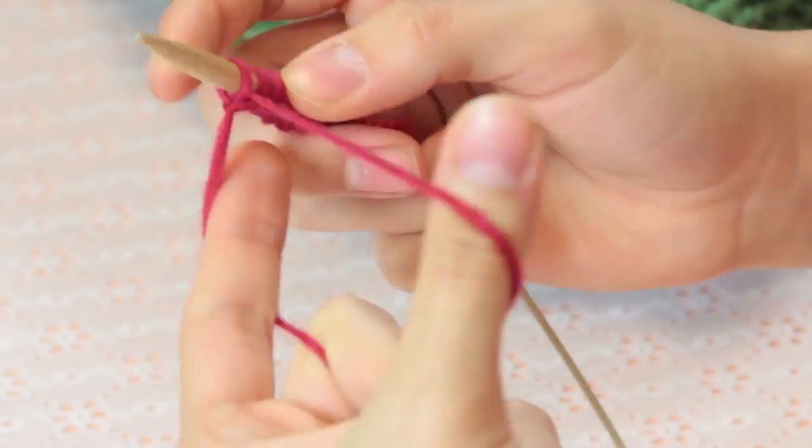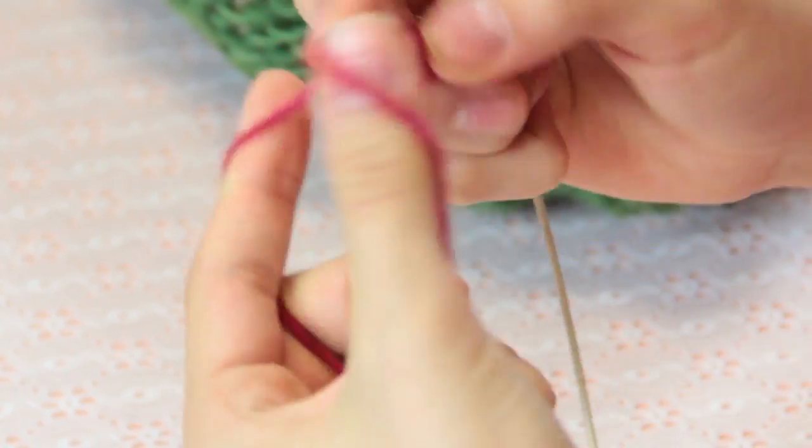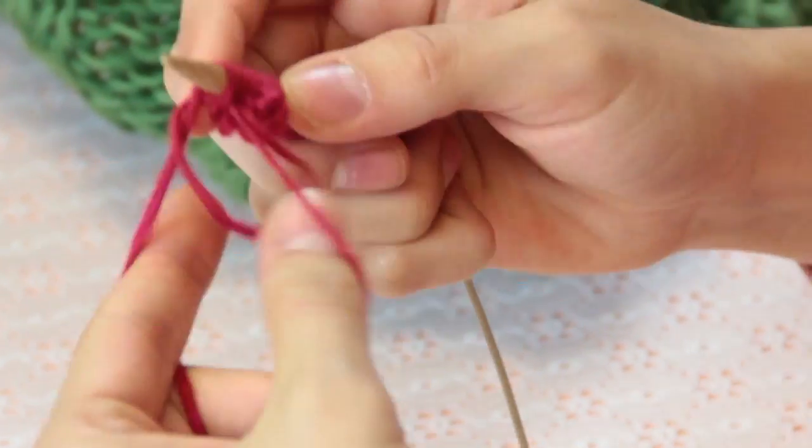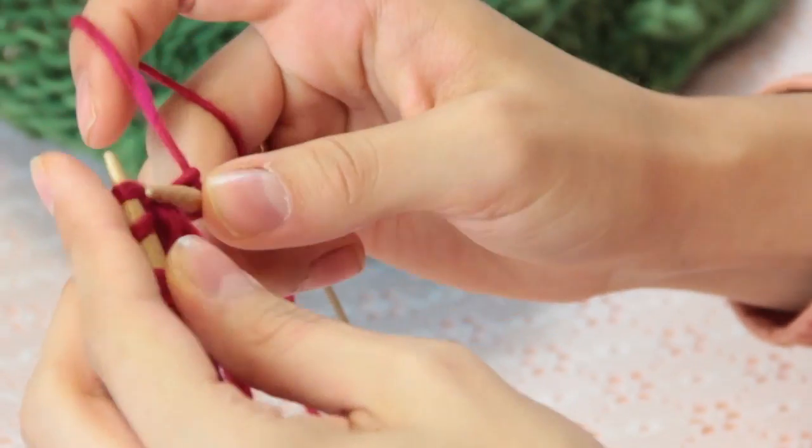The rest of the bag is going to be sewn up the sides and then you can choose to line it afterwards if you would like to. After you finish casting on the number of stitches that you would like for your clutch, turn and start knitting.